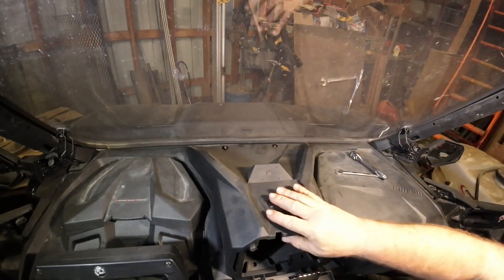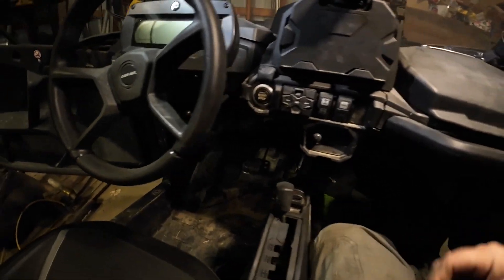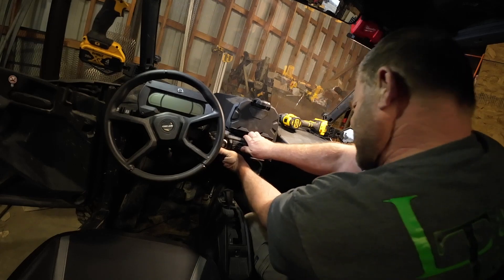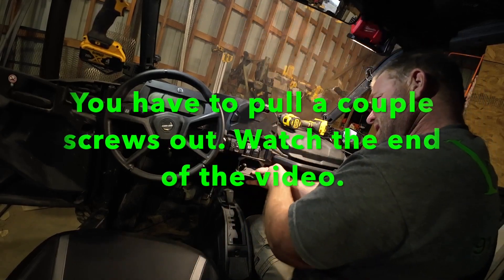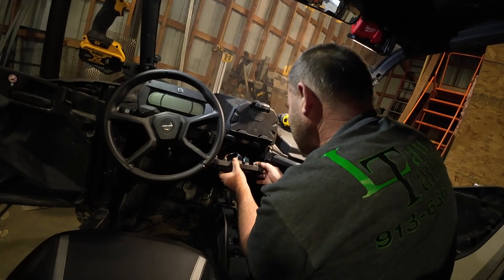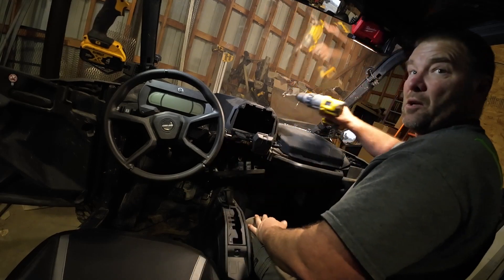There we go — that's pretty secure. Now you close that up. You're supposed to grab this and pop it off. It holds pretty good. Try not to break anything. It's kind of cold right now. I was trying to see why it was so tough coming off. Then you push a button, drop it down, and they want you to drop that switch plate out because they don't want you to drill through your wiring.